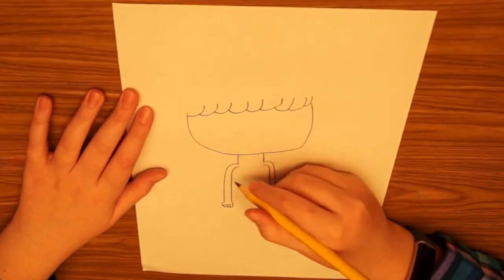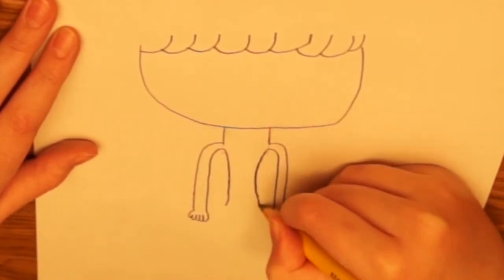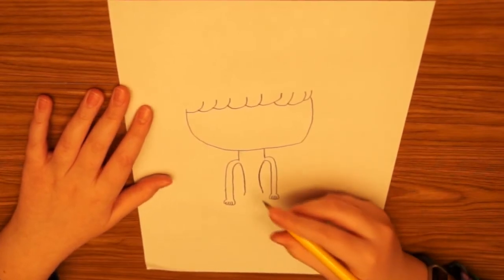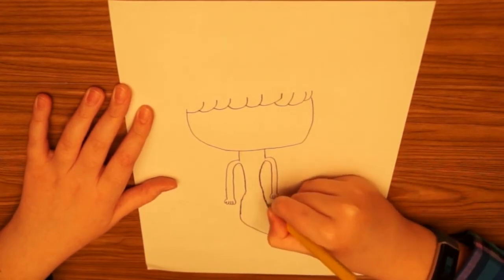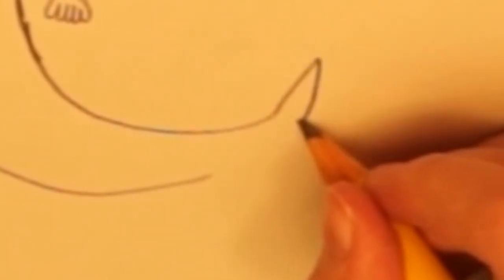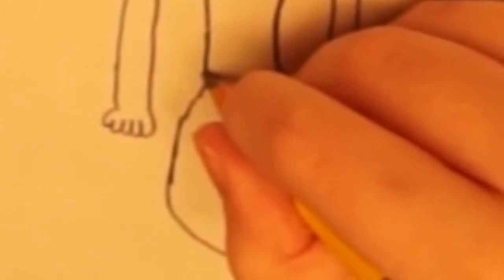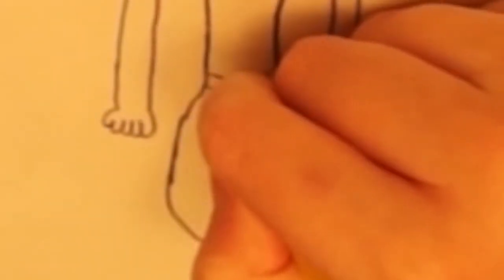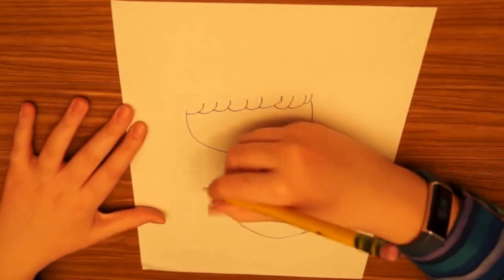Now it's time for the body. The body is gonna come in kind of like this, and she's gonna have her tail going out this way. At the end, we give the tail the little fins, then put a little curve like this to end it. I kind of like to outline that curve around the edges like that.